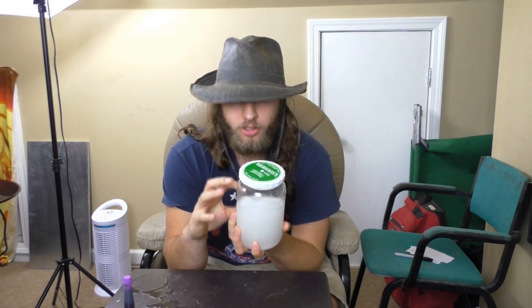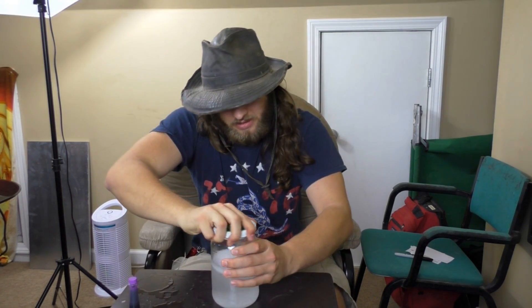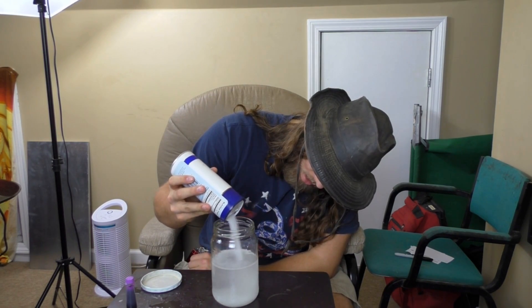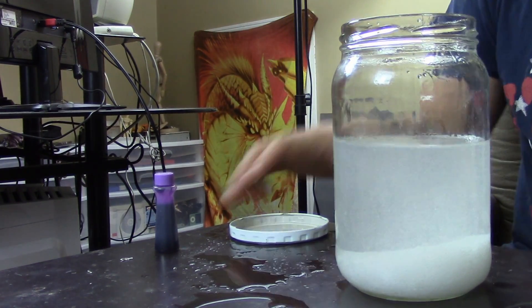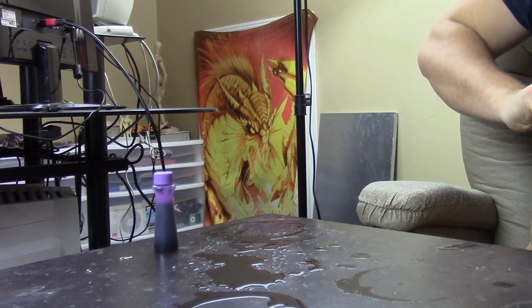After we do that, make sure the lid's on nice and tight and just shake the jar vigorously for a minute. Basically, we're going to keep adding in salt until no more will dissolve. At that point, the water should be supersaturated with salt and way denser than the isopropanol, and it will visibly separate out. Looking at it right now, it looks like we can add in a fair bit more salt, so I'm going to add in about another one-eighth. You can't technically add in too much salt, but there's no reason to waste a bunch if you don't have to.